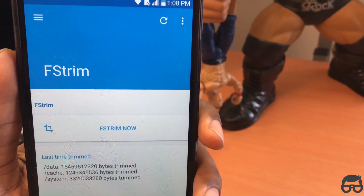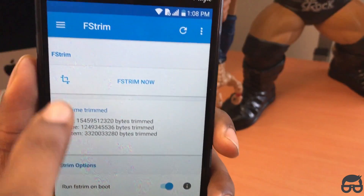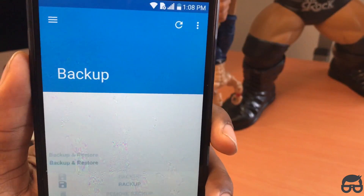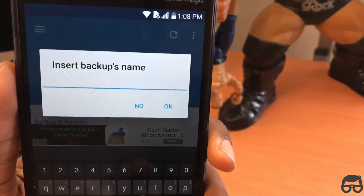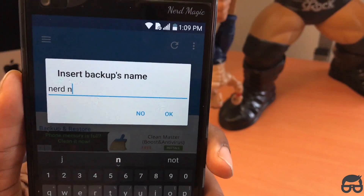Next, go to FStrim and scroll down. Set run FStrim on boot to enable — make sure you have that on. Then go to backup and save a backup of your settings. I'm going to type in 'nerd magic' for my backup name — pretty obvious, right?